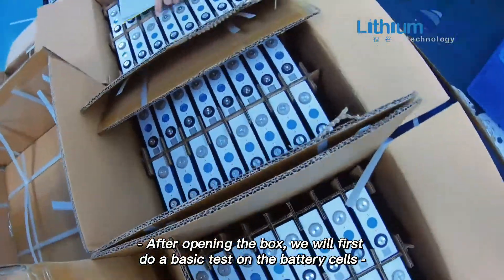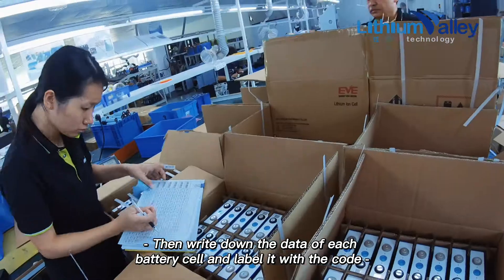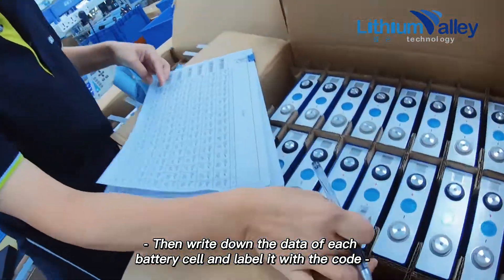After opening the box, we will first do a basic test on the battery cells, then write down the data of each battery cell and label it with the code.